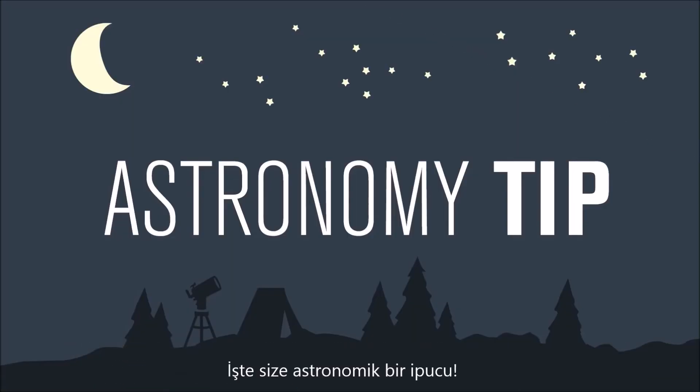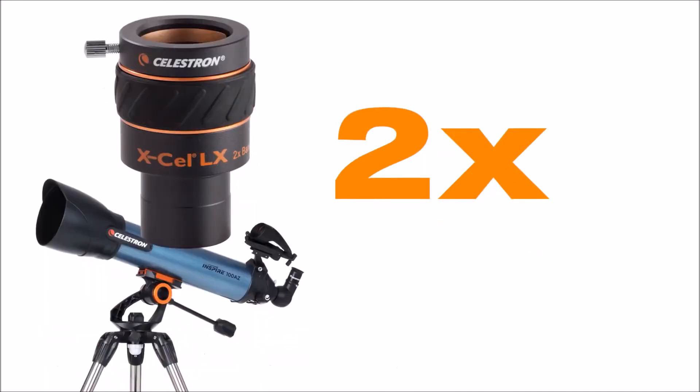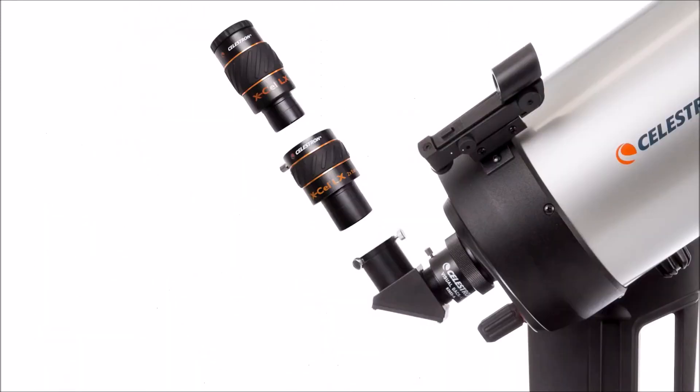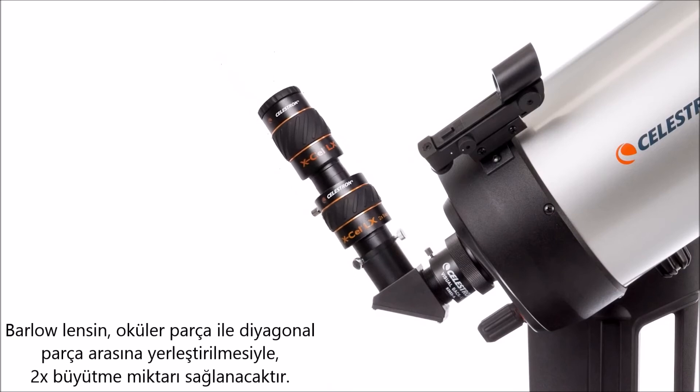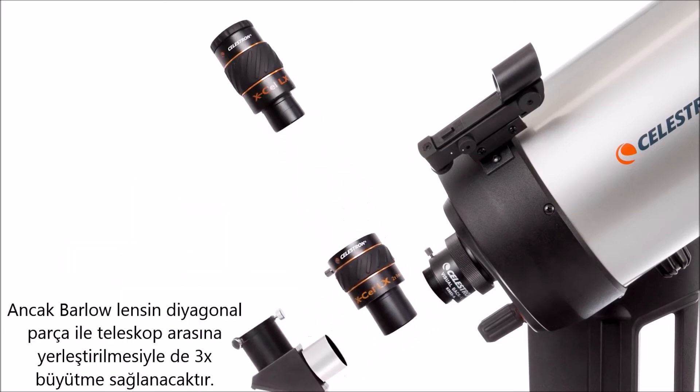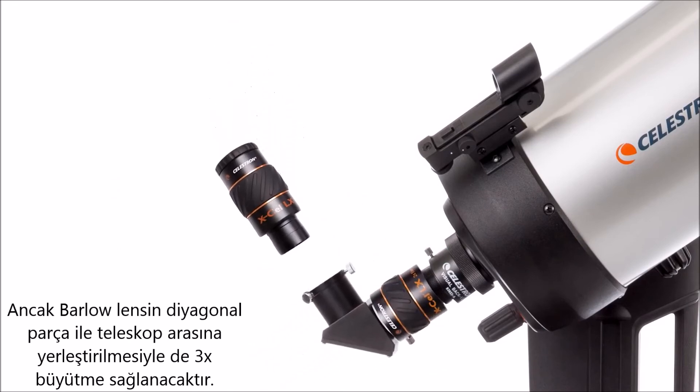Here's an astronomy tip. When using a 2x Barlow lens with a refractor, Schmidt-Cassegrain, or Maksutov-Cassegrain telescope, placing the Barlow lens between the eyepiece and the diagonal will give you a 2x magnification. However, placing the Barlow lens between the diagonal and the telescope will provide a 3x magnification.